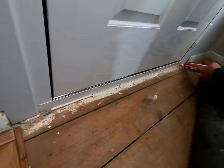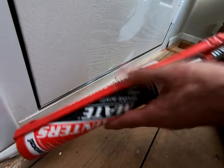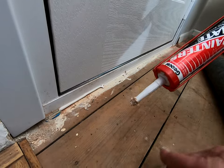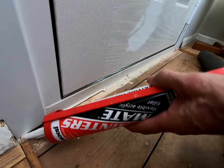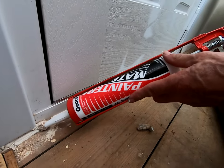Get underneath that end of the architrave and the same on this side — there was something moving under there that I didn't like, probably a lot of dust. Got that nice, I'm liking that now.